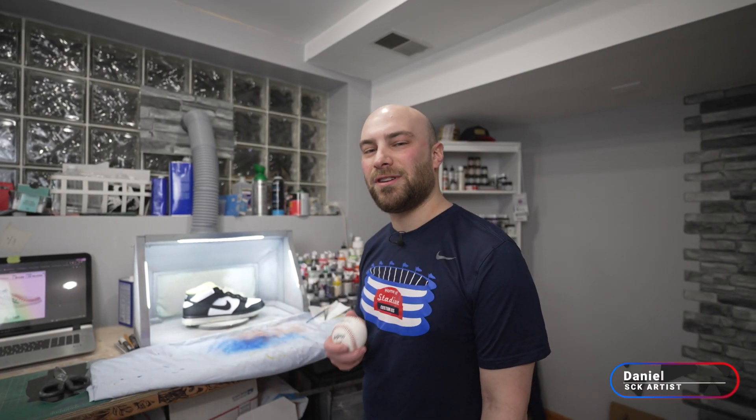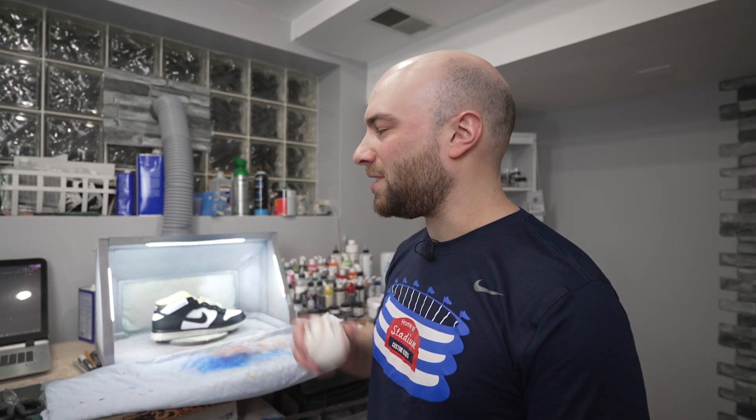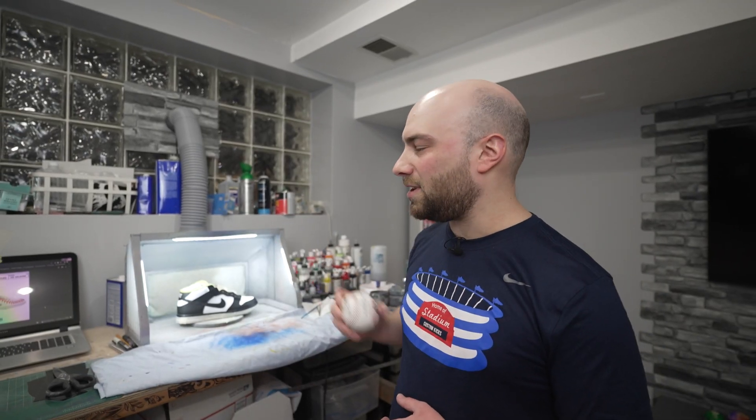What's up guys, Daniel here, artist for Stadium Custom Kicks. Today we got a little special project for Mr. Zach Hample — he is a legend who has caught over 10,000 baseballs. What he wanted to do was something special: he wanted to take a baseball and turn it into a shoe.